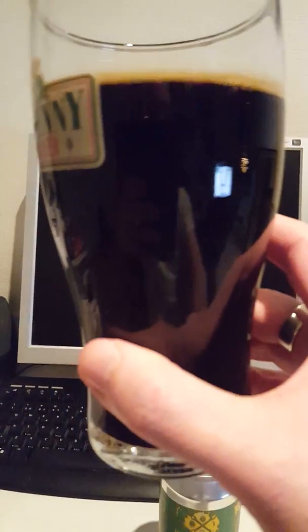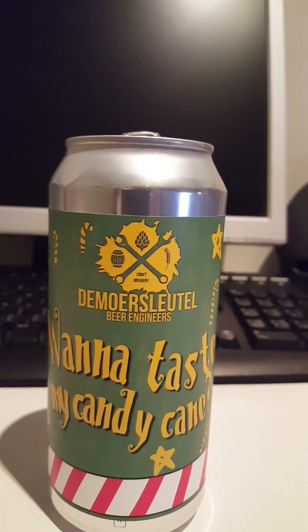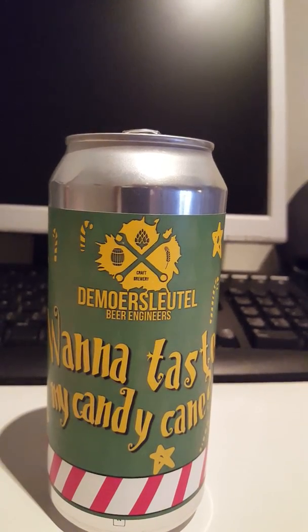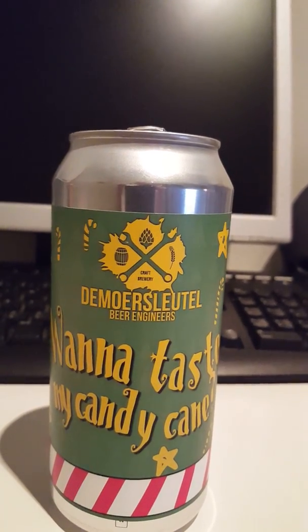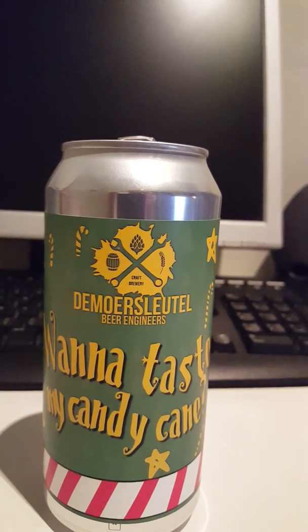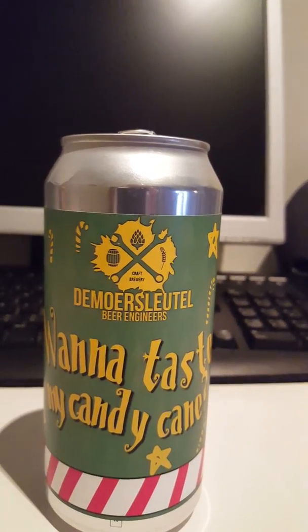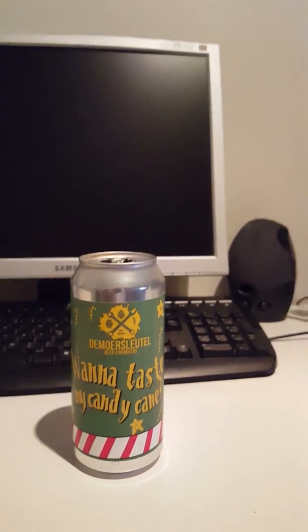Let's take a look at the beer. Definitely a jet black beer in the glass. No head whatsoever — the little head that there was dissipated in an instant. Let's get a whiff on this and see what we have. Up front I'm getting a little bit of a minty combination of mint and licorice. A little bit of cinnamon in there, a herbal note as well, and some roasted malts. Smells interesting.